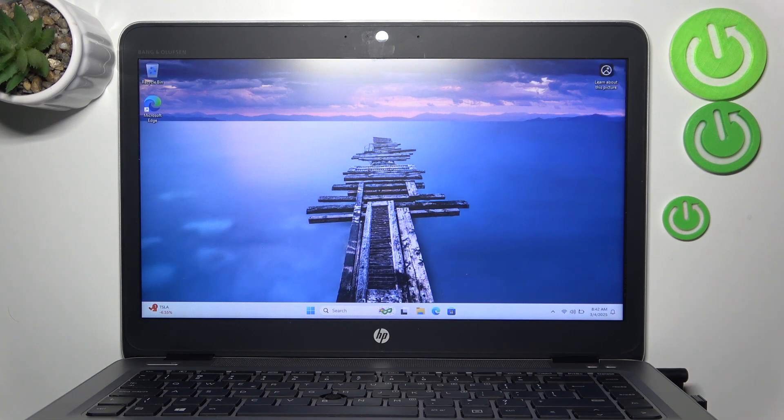Hello, in front of me I've got an HP EliteBook. In this video I'll show you how to connect two monitors to your laptop.